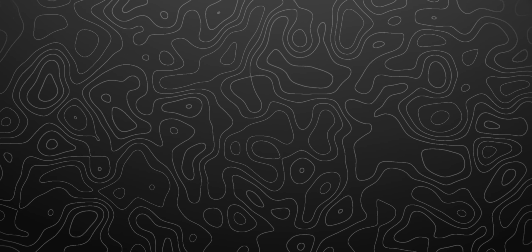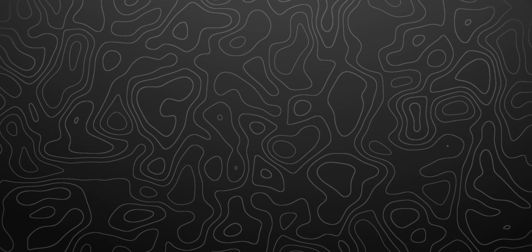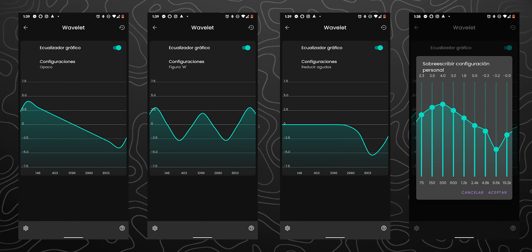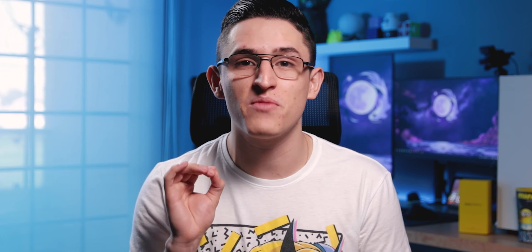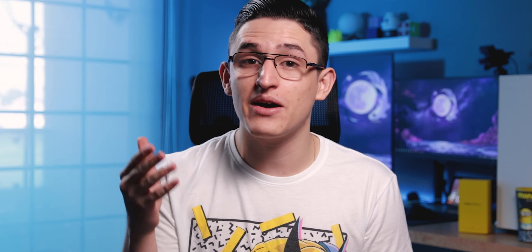De fábrica, podemos notar una gran presencia de los graves o bajos, y una mayor presencia de agudos y medios. Así que, como ya es costumbre en este canal, me dediqué a hacer algunas modificaciones a través de una aplicación de ecualizador. En mi caso particular estoy utilizando la aplicación llamada Wavelet, y si la descargan les puedo recomendar los presets de opaco W o reducir agudos, o inclusive pueden replicar los ajustes que realicé yo. Una vez que les pasé el ecualizador a estos audífonos, definitivamente se escuchan muchísimo mejor. Así que si están pensando en comprarlos, definitivamente van a tener que descargar una aplicación para mejorar su audio.